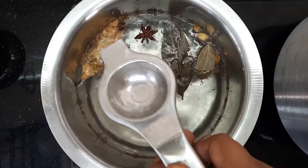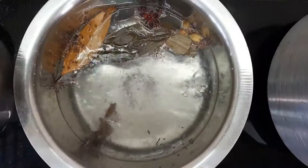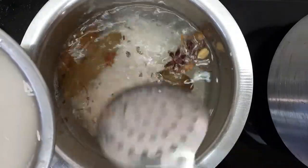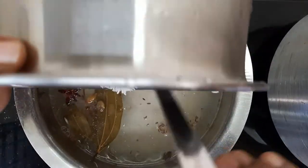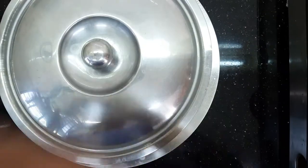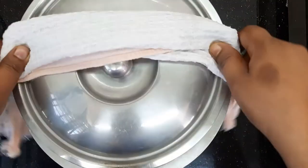Add half lemon juice, add sunflower oil — 1 cup of sunflower oil. Add 250ml of beer and mix it in.